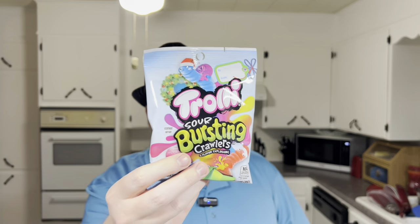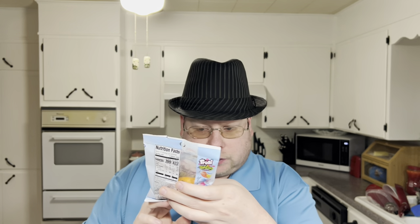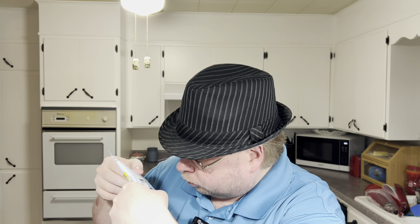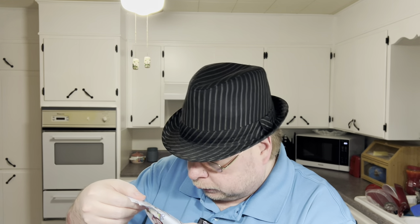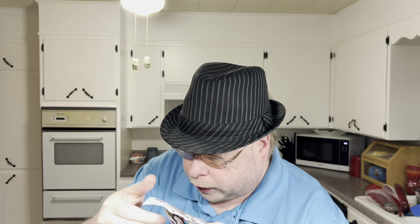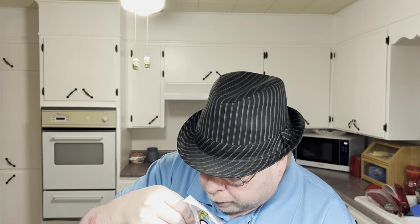Alright everybody, let me try with Charlie's. These are the Bursting Sour Crawlers. There is a cherry with the pineapple, blue raspberry with strawberry, strawberry with a grape, and then mango with passion fruit.